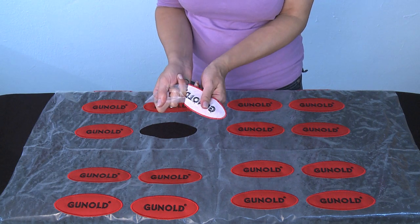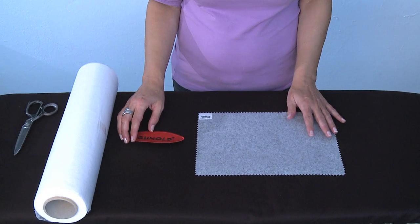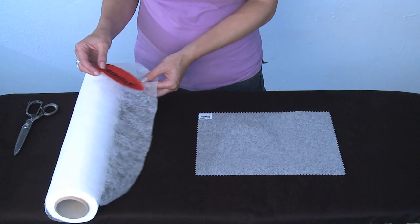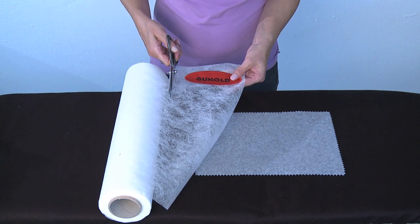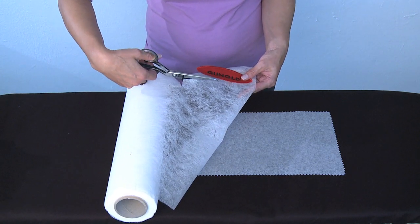Before ironing Thermofix to the back of the embroidery design, make sure that there are no stabilizer residues left on the back. This guarantees best bonding results between embroidery design and Thermofix. We now place a piece of parchment or silicon paper on the ironing board and then roughly cut out a piece of Thermofix slightly larger than the embroidery design.